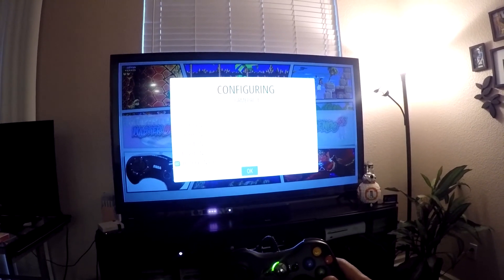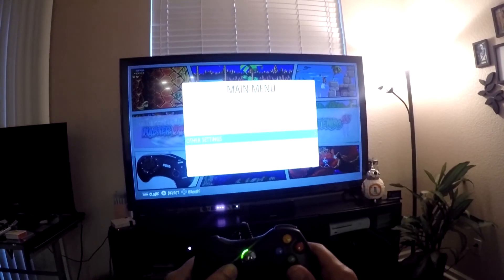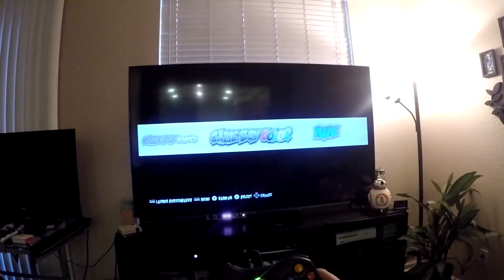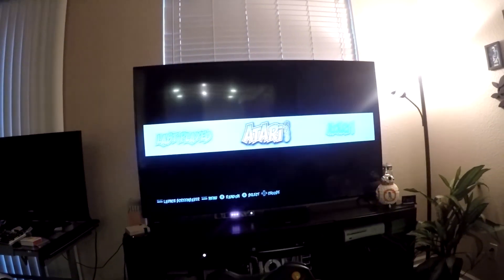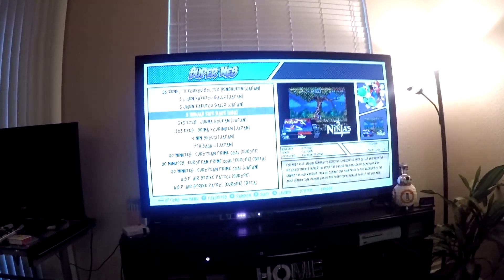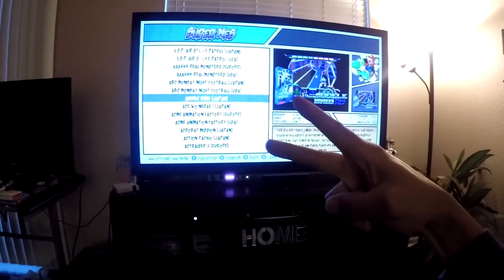Once done, simply hit A for OK and it's going to bring you back to the menu. Your controller is now configured and you can navigate throughout all your game menus using your wired Xbox or PlayStation controller. Very quick, simple, easy — to the point. Thank you guys so much for tuning in, it's your boy Dave, Mad DIY signing out. Till next time, peace.